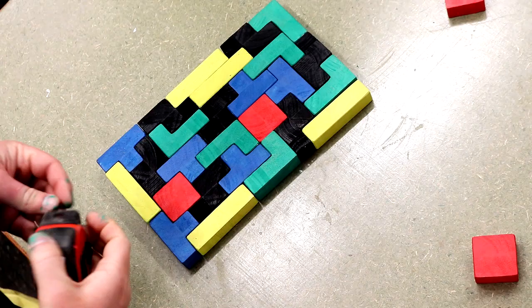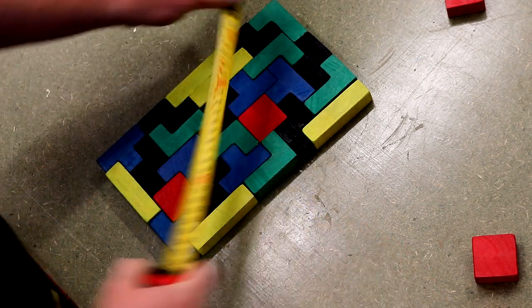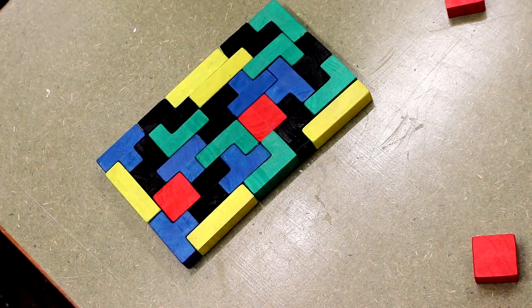Next I could arrange the blocks into a rectangle, and that was much more difficult than I expected. This isn't going to be an easy puzzle for an adult, let alone a child, but I'm sure my niece will still enjoy messing around with it.